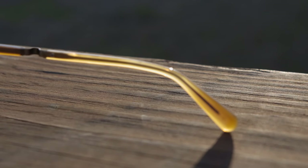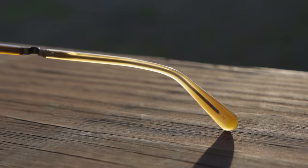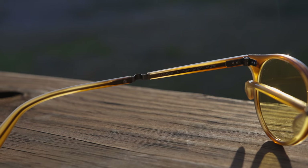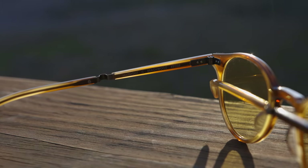These frames — and I believe all Mr. Light frames — are made in Japan. This particular pair says 'Made in Japan' on the inner right ear piece. On the inner right temple it says 'Mr. Light,' and on the inner left temple it says 'Maremont C, Beachwood, 45-22,' which stands for our lens size and bridge width.